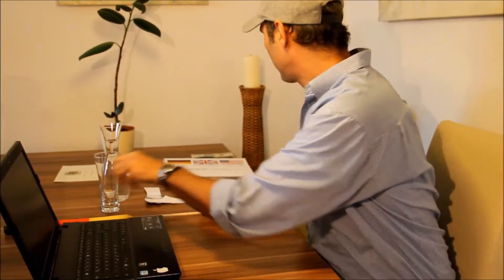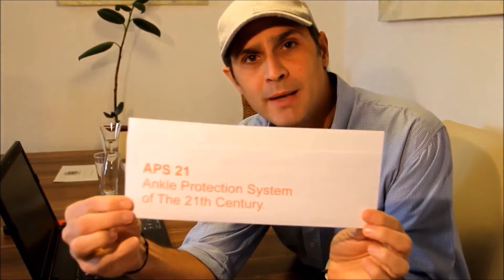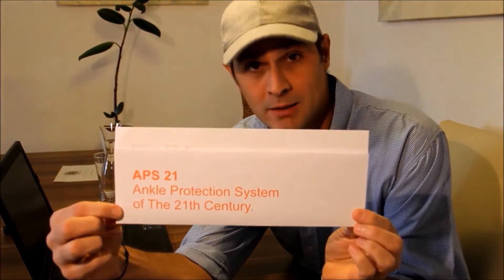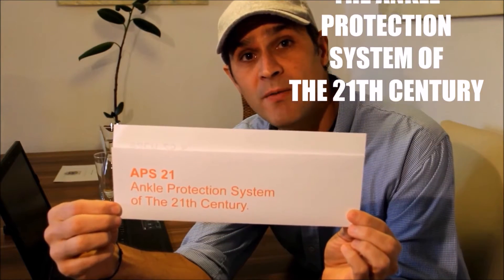Hi, my name is Adrian Schaefer. I am an industrial and car designer. We're going to talk about the APS-21, the ankle protection system of the 21st century.